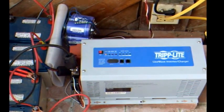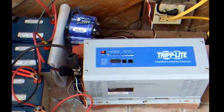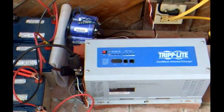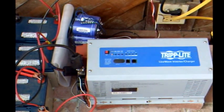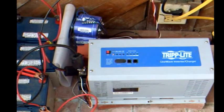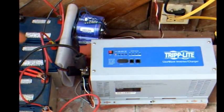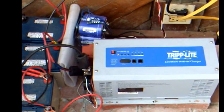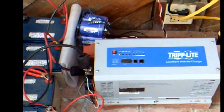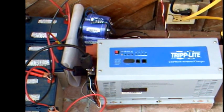A 250 farad capacitor, which you can see there, was added to help the inverter with its surge capacity for starting loads like my freezer or refrigerator. Since I don't have a huge battery bank, my inverter would struggle to start up the freezer. It now starts up that load with ease, and that should save some wear and tear on the batteries.